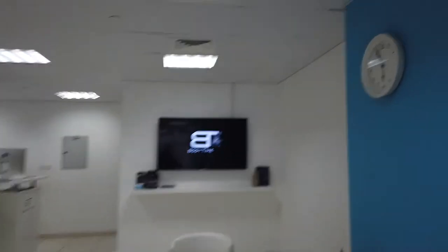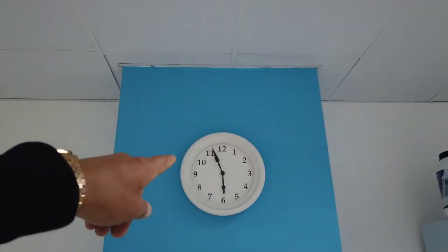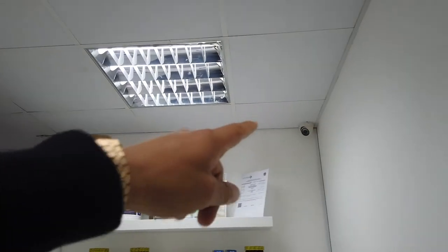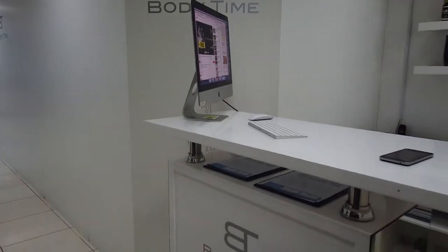Okay guys, don't forget — always our sign, the Body Time watch. So you have a full overview about what is in the studio. Last but not least, for the security: the CCTV cameras. One always in front of the reception, so you can see every payment and what happens.